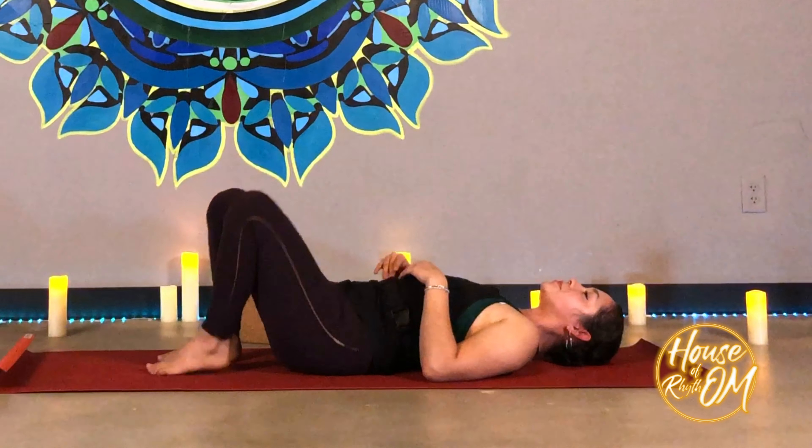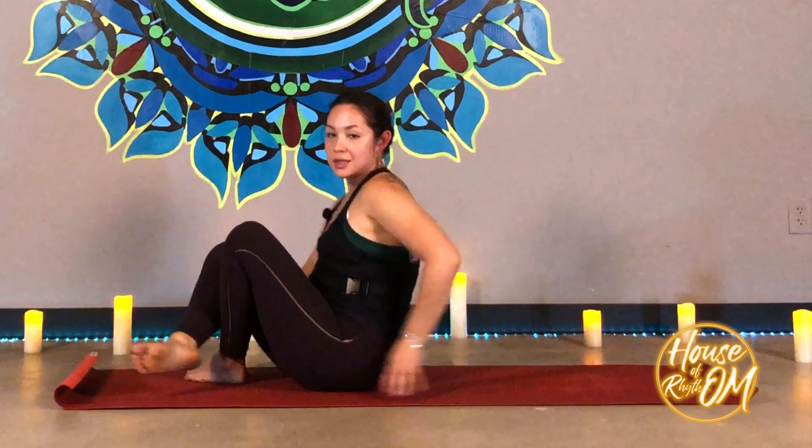Sway the knees from side to side and slowly rock up to seated. That's our hip opener sequence for today. Thank you for joining me. If you liked this video, you can save it and share it with a friend. We do have a Facebook page — you can find us at House of Rhythm, or visit our website at www.houseofrhythm.com to see what great membership or drop-in deals we have. Thank you for joining me. Namaste.